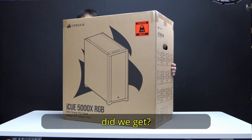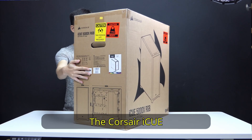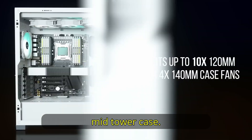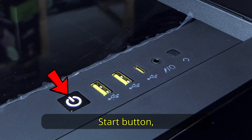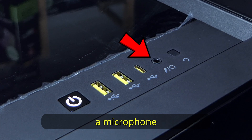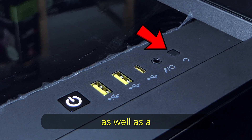So what new PC parts did we get? Let's begin with the case — the Corsair iQ 5000X RGB. It is an all-glass mid-tower case. For I/O, it comes with a start button, two USB Type-A ports, a USB Type-C port, a microphone and headphone combo jack, as well as a reset button.